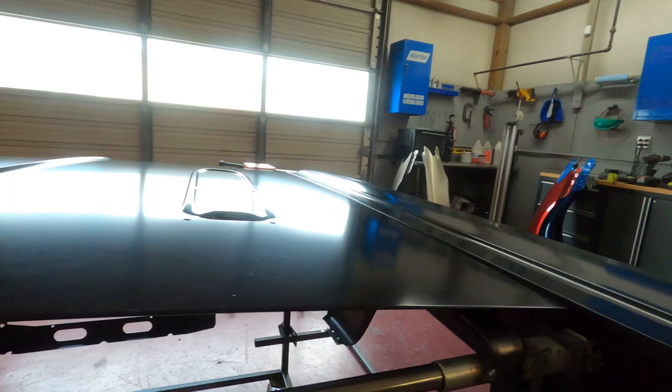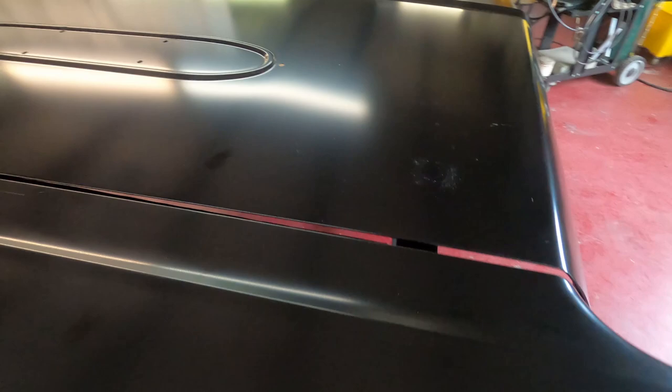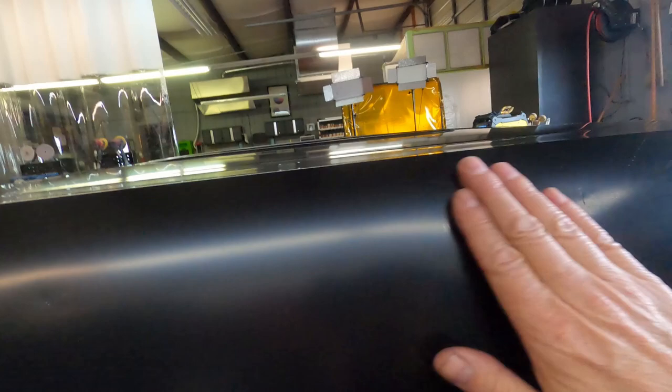The cool thing about this is that all of my panels are adjustable. I can set my panel gaps, and if I'm spraying I can set the gaps where everything's flush and level. It gives you the opportunity to set the vehicle up with the panels oriented the way they are on the vehicle. It also gives you backside access for areas that need attention.